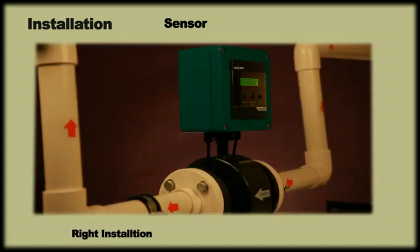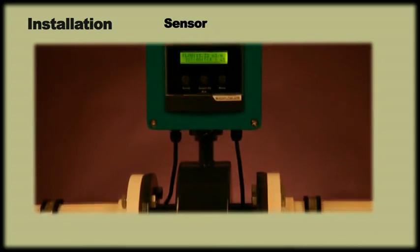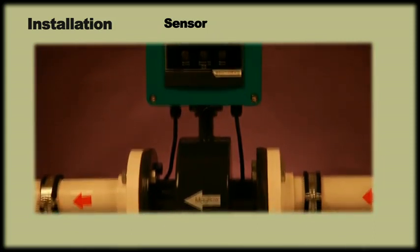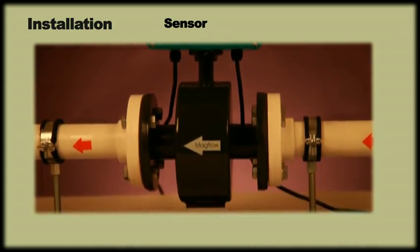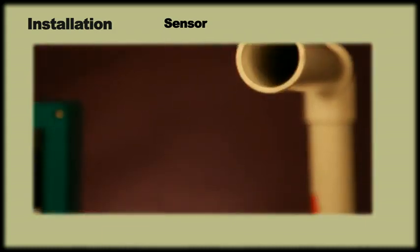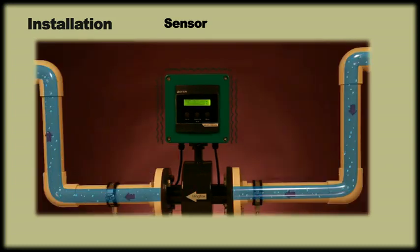Always install the sensor upright and not in a horizontal plane. Always install the meter above ground level, as installing the meter in a sump can cause irreparable damage in case of flooding. The length of the inlet and outlet pipelines should be five times the diameter at the inlet and three times the diameter at the outlet. Please ensure the meter is not exposed to any kind of vibration or movement.